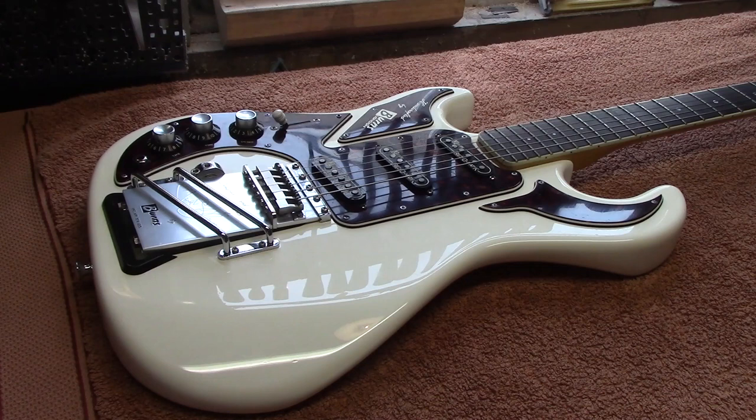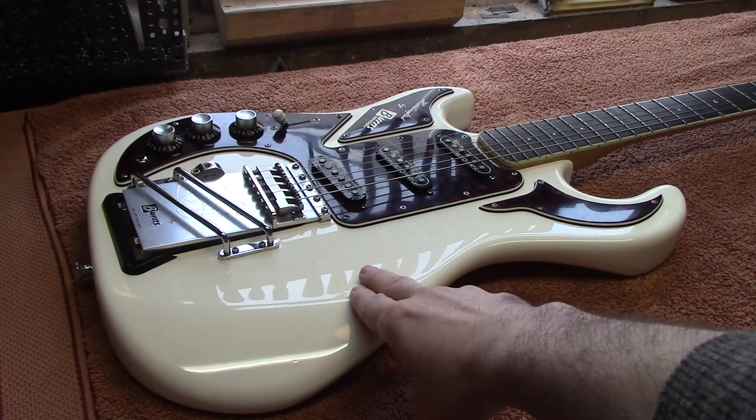Probably not the guitar you were expecting. This is Pete Holliday's Burns Marvin guitar that he's dropped in to us. We're going to be doing some cleaning on it and a quick set up, but we're also going to be using this as the reference colour for painting the '76 Strat.